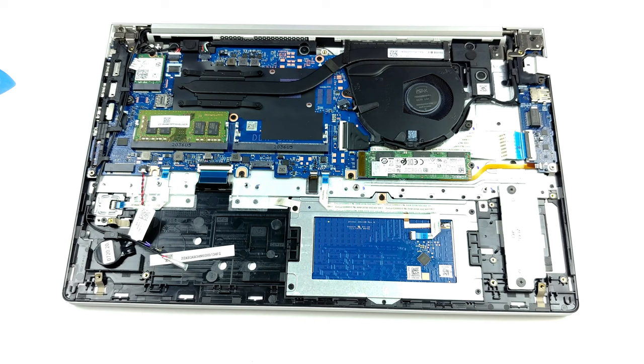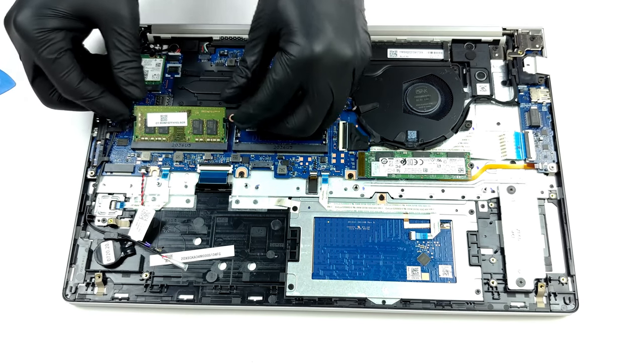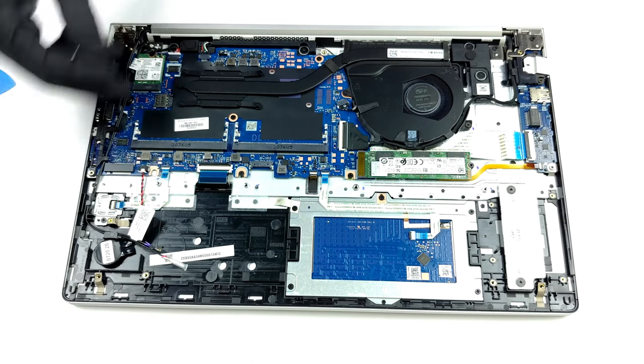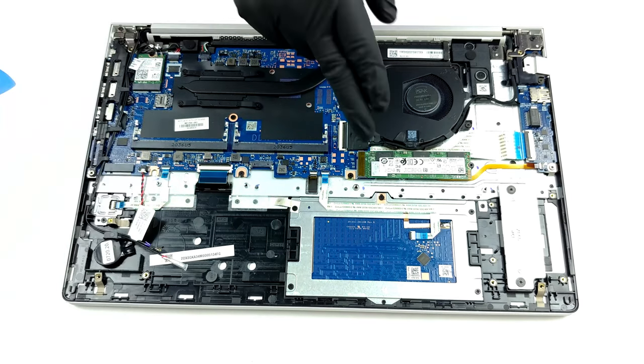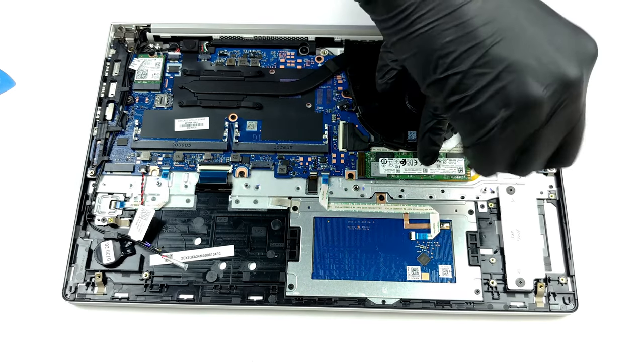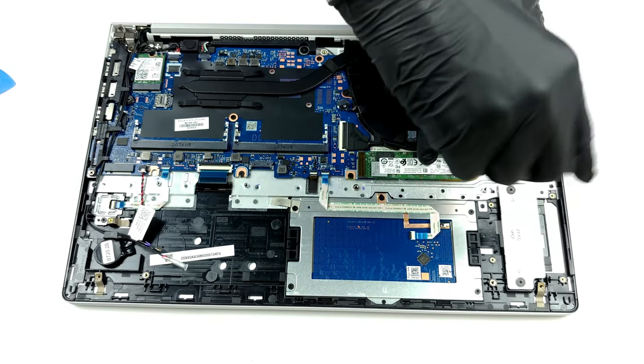Thankfully, HP allows you to upgrade the memory via the two SO-DIMM slots. The maximum supported RAM is 32GB in dual-channel mode. Moreover, you get one M.2 slot for storage expansion. If you want to see how to open the laptop, check out our teardown video.